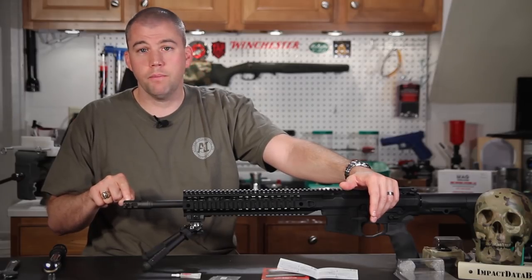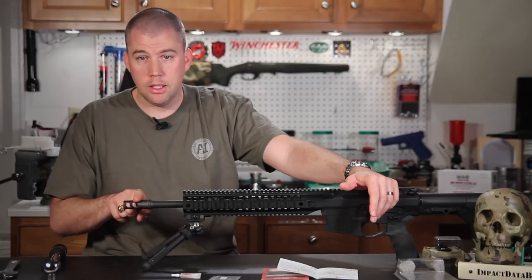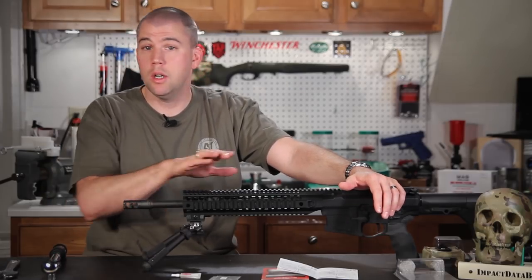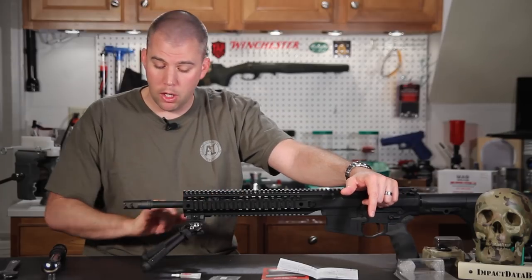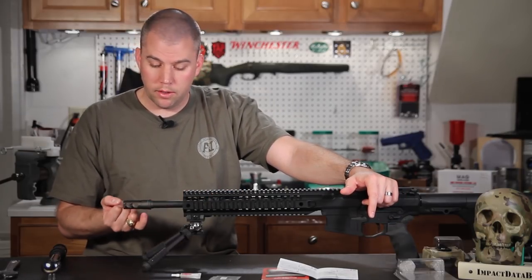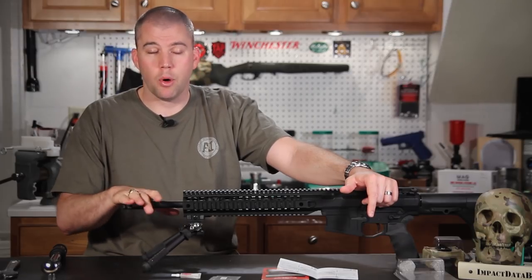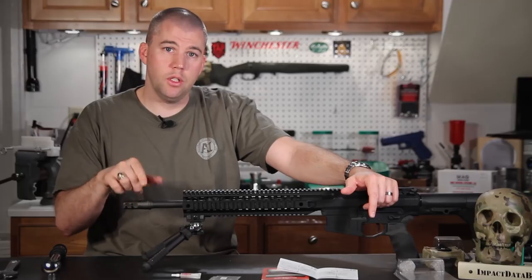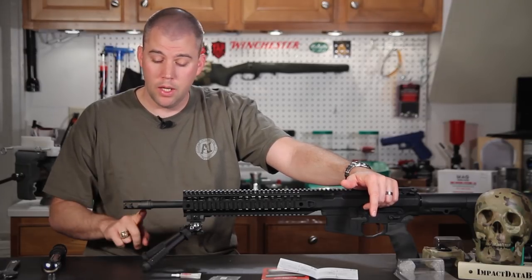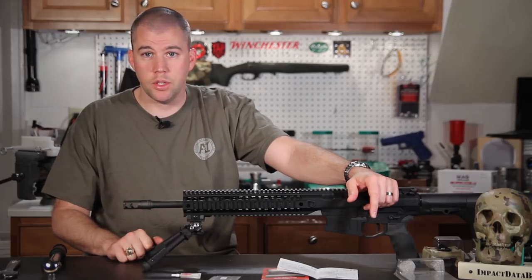If you have a system with a 14.5-inch barrel and need the length of the brake to bring it up to a legal 16 inches without registering your rifle as an SBR, the Surefire brake does come with pilot holes drilled so you can pin it. However, I would highly suggest taking it to a qualified gunsmith, because the last thing you want to do is run a drill bit into your rifling and really screw up the accuracy of your rifle.